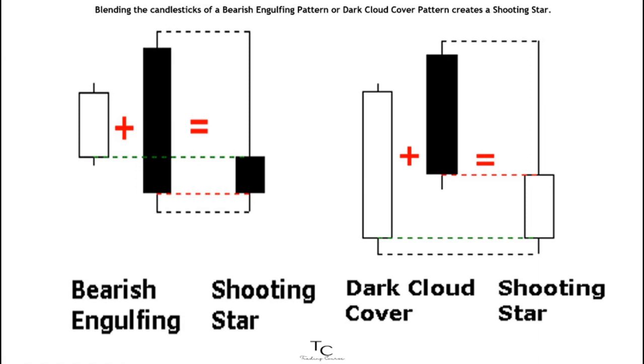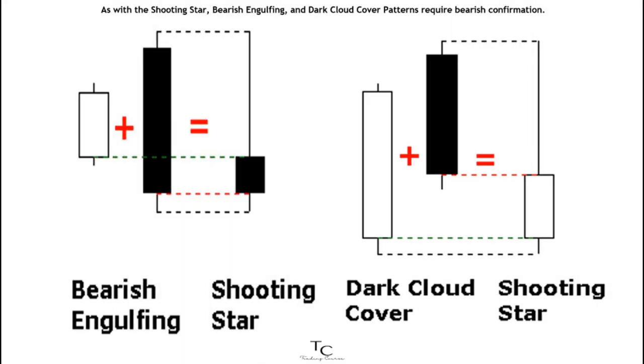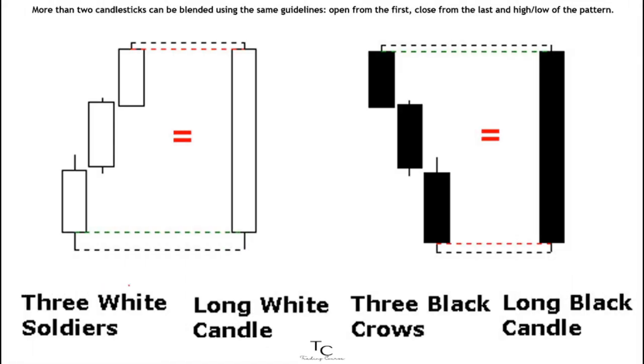Blending the candlesticks of a bearish engulfing pattern or dark cloud cover pattern creates a shooting star. The long upper shadow of the shooting star indicates a potential bearish reversal. As with the shooting star, bearish engulfing and dark cloud cover patterns require bearish confirmation.